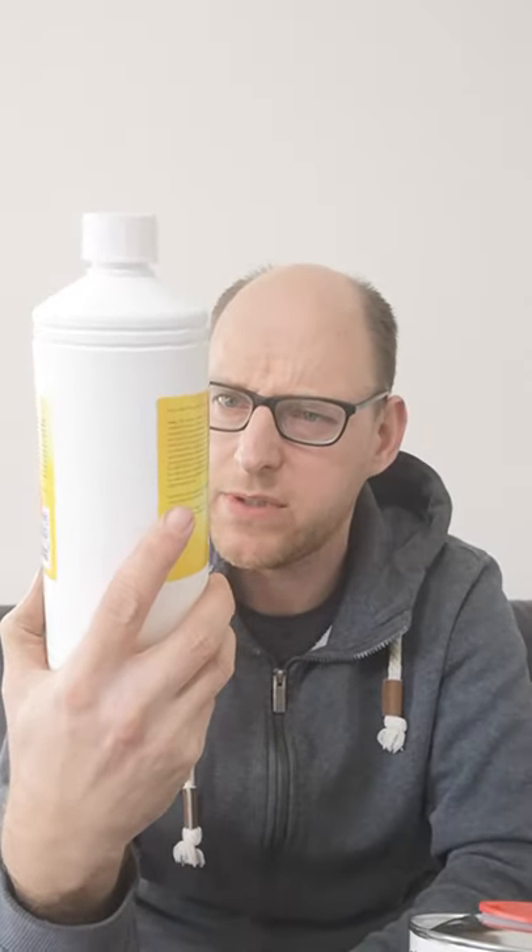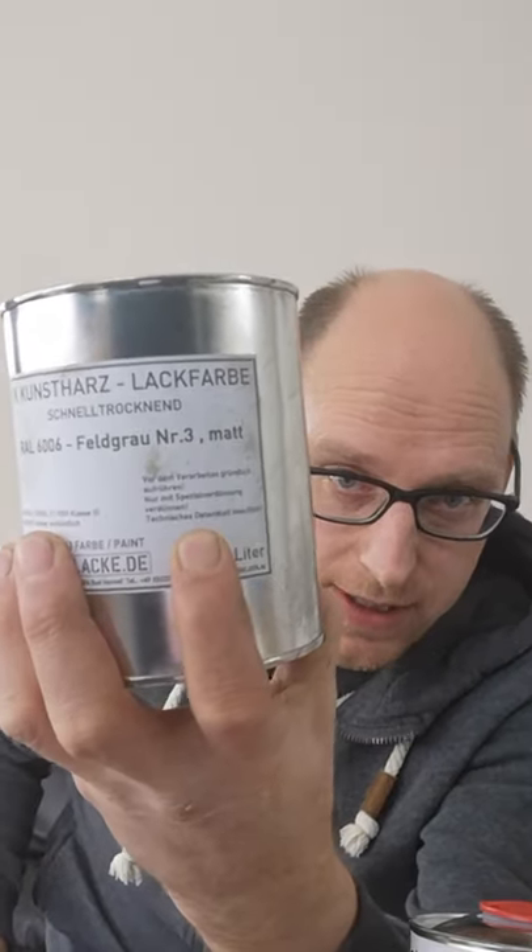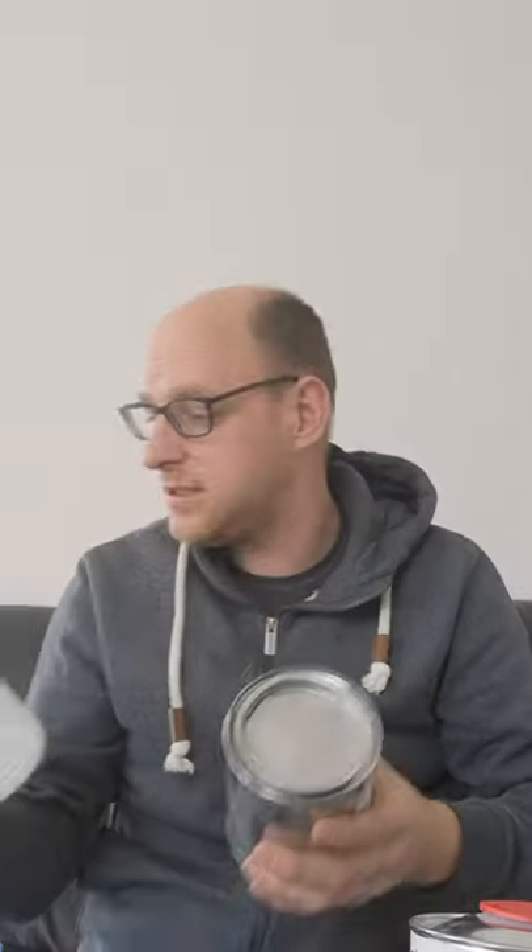I used my regular thinner — and that was a big mistake. So a message to my fellow restorers: read the fucking instructions. It says, nur mit speciaal verdunning verdunnen — in English: only dilute with the special diluent. So I needed the correct special diluent liquid.